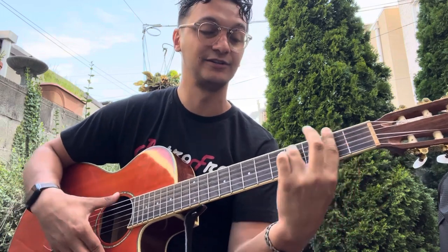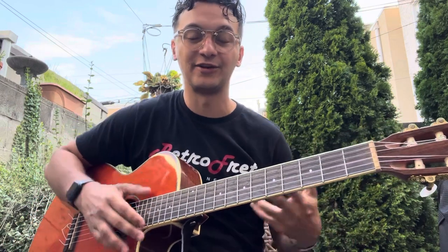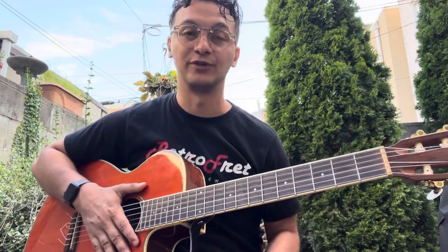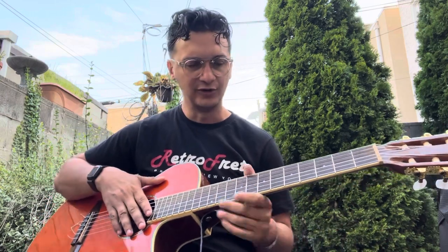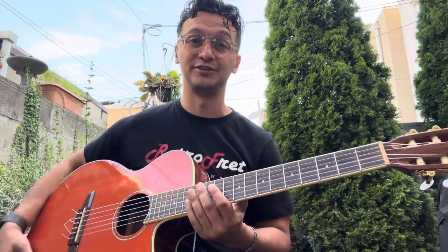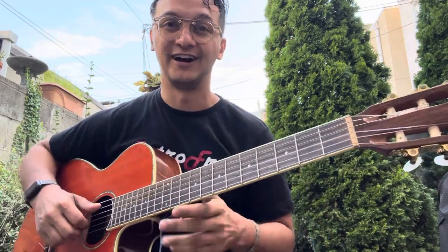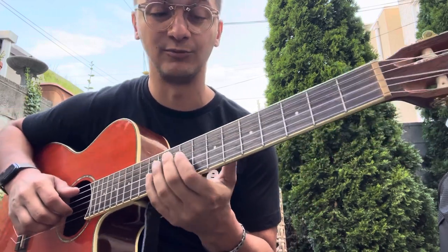F minor, G minor. The key is always just making sure that you know where the root notes are on both strings, and also knowing the shapes so that you can switch this up on the go. For those of you who are more advanced, that's probably all the information that you need to know. For those of you who are a little bit newer to this, let's go through those chords one by one in more detail.